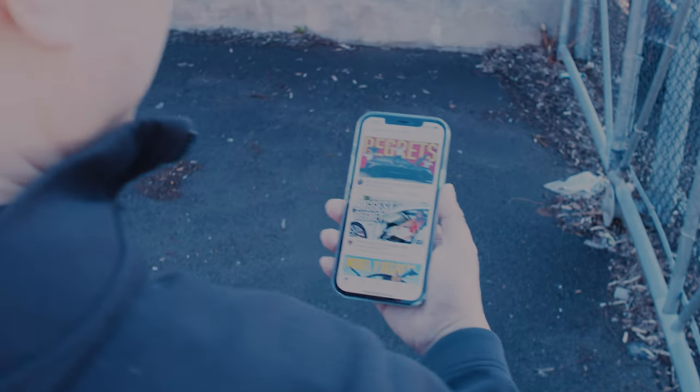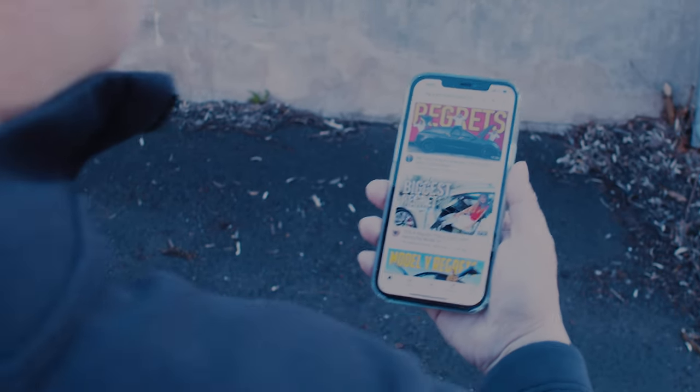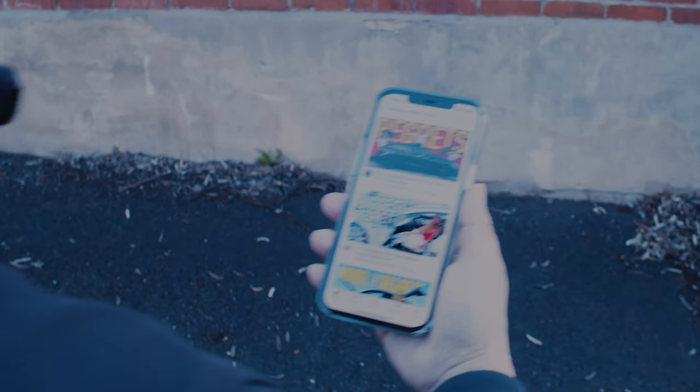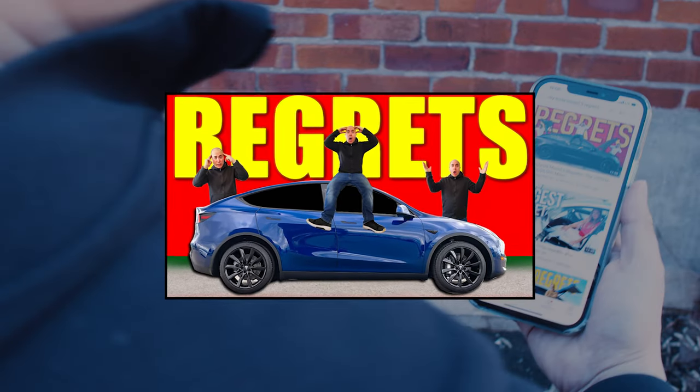This is a great thumbnail idea for a video we already shot — Graham Stephan, 'My Tesla Model 3 Regrets.' I'm gonna recreate this. Here are the top 10 Tesla Model Y features I absolutely hate. Just a quick side note: I don't really hate it. I just dislike it. Hate's a strong word.